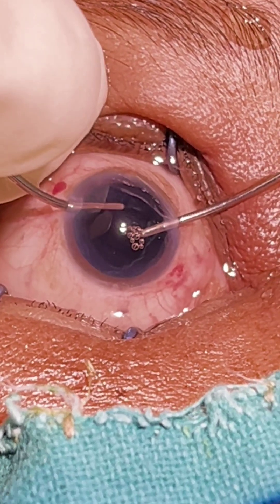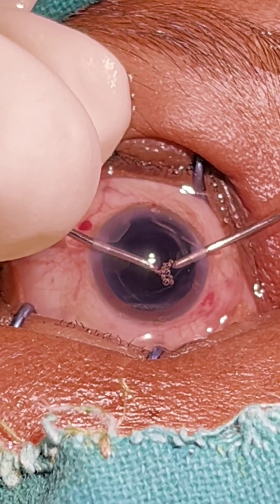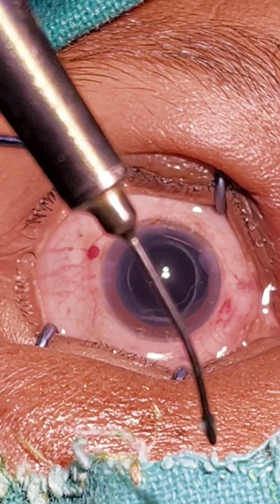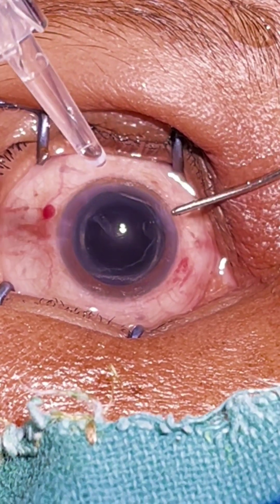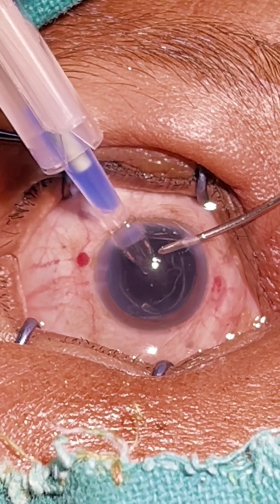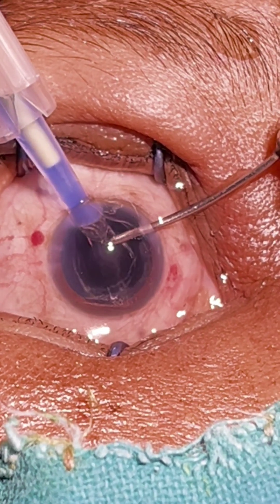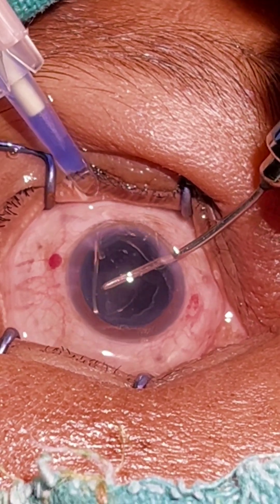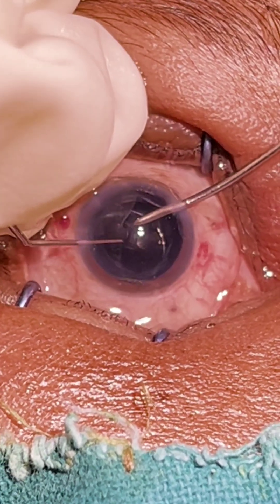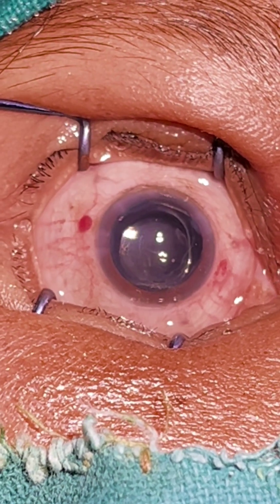No — [instructor correcting technique during cortex removal]. We nicely rotated the IOL into the capsular bag.